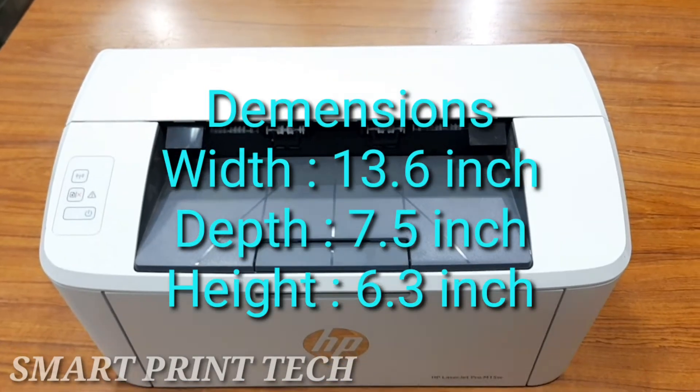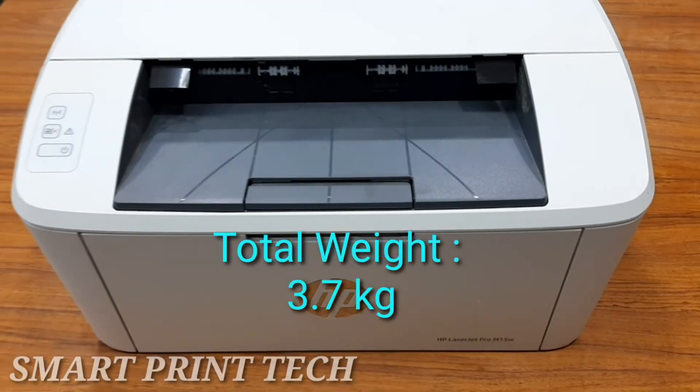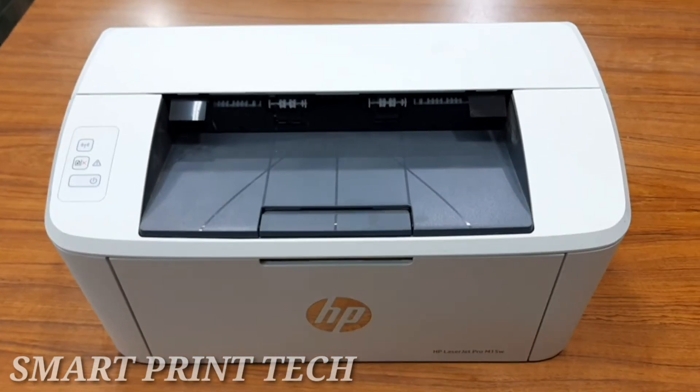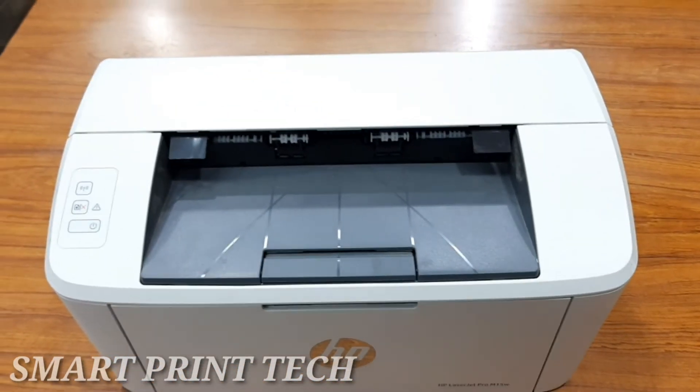This printer is exclusive to black printing — it includes only the print option — but it is one of the best black laser printers for personal use. It's a wireless monochrome laser printer that prints up to 19 pages per minute, with the first page out in as few as eight seconds.